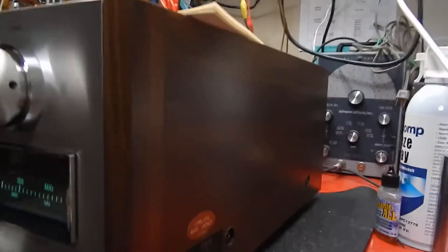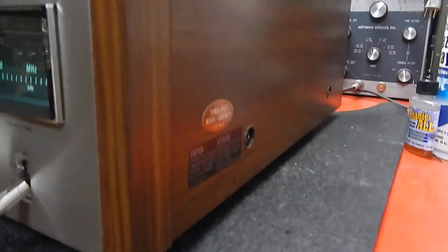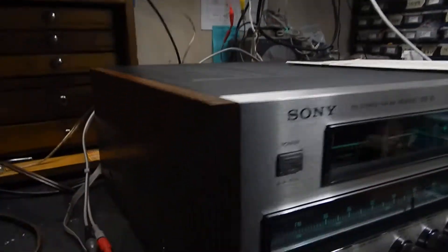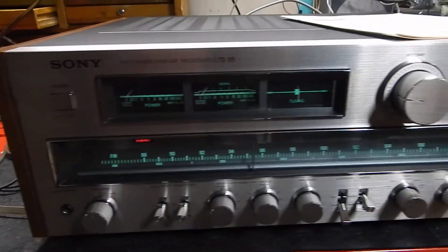I just want to show it to you a bit. Let me show you the sides on it here. You can see how nice and clean the sides are. There's no veneer going on it. It even has its original stickers back there. Very nice looking unit. The top is flawless.